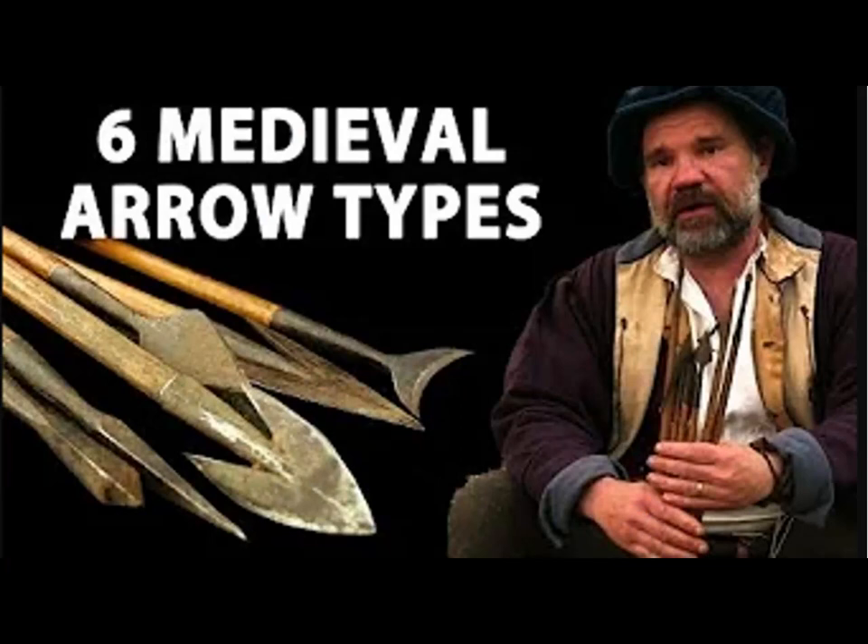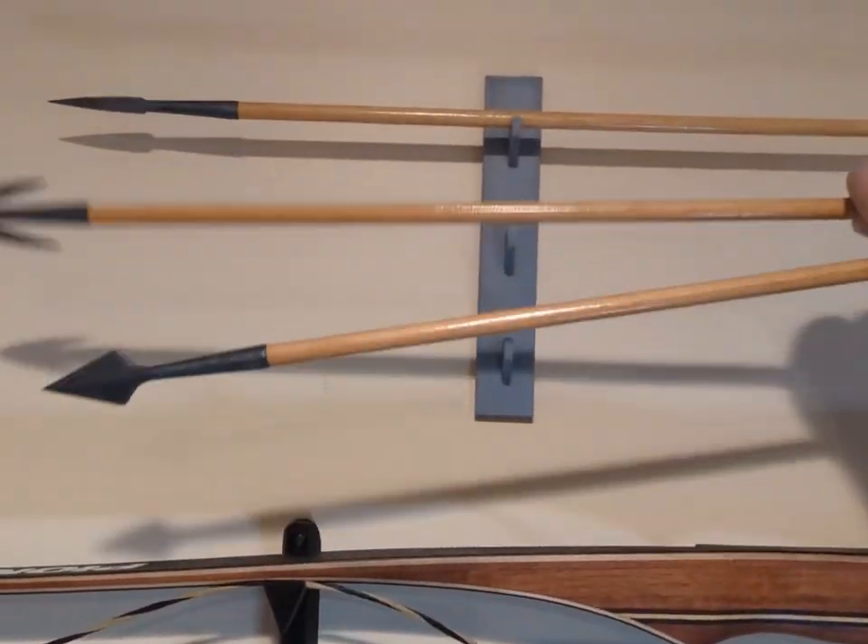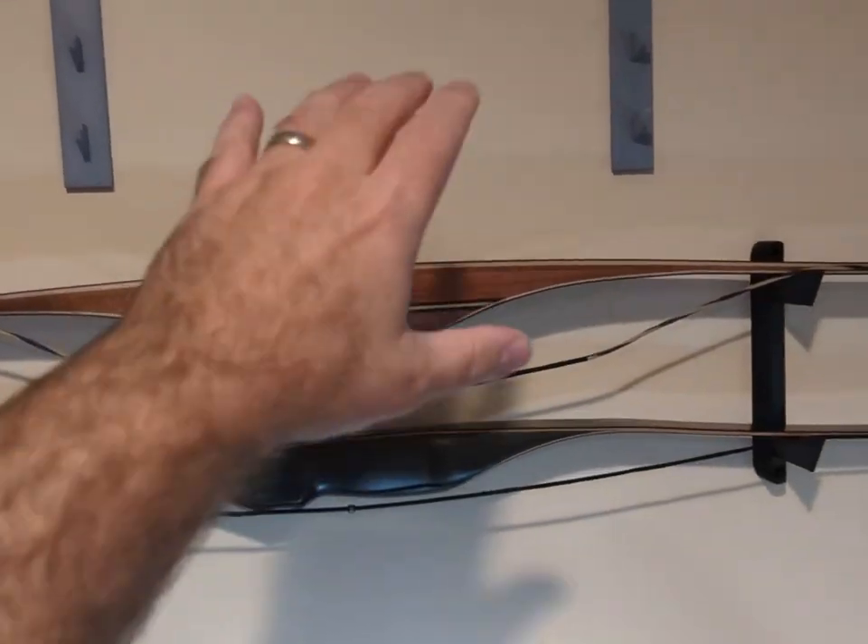Todd Cutler of Todd's Workshop did a great video where he explains what each of these different arrowhead styles was designed to do. I'll put a link to that video in the description below. It was, in fact, that video that inspired me to make those arrowheads. I originally made them for display purposes, to make them look really cool up on the wall. But every once in a while, I'd just look up and say to myself, I really want to shoot them.